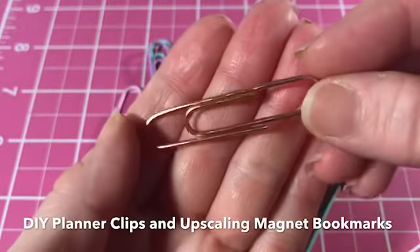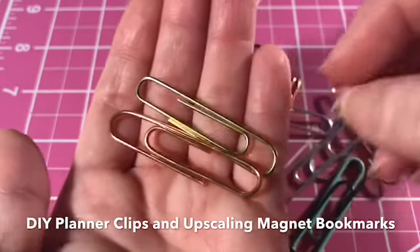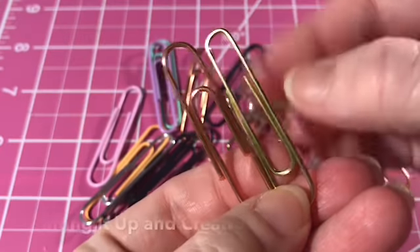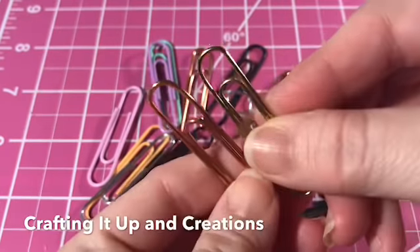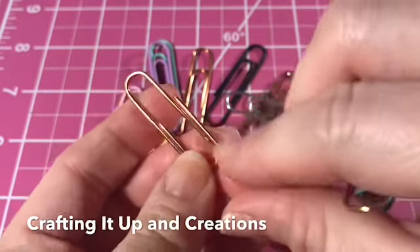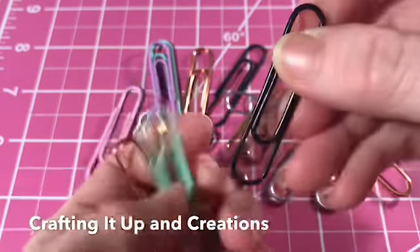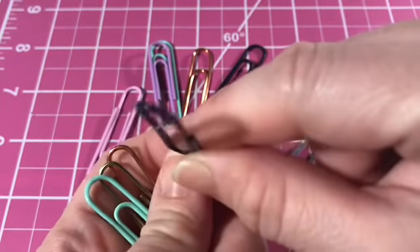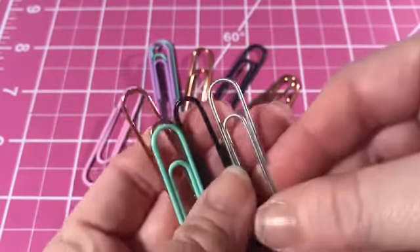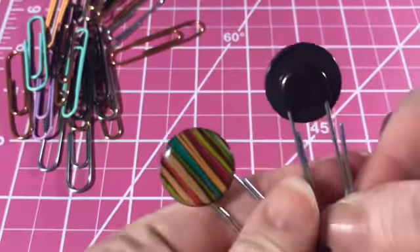Hey crafters, it's Janet with Crafting It Up in Creations, coming at you today with some DIY planner clips and upscaling those magnet bookmarks that I had in my haul earlier. I'm showing some really pretty paper clips — these rose gold ones were from Michaels and they have a cover over the paper clip itself. The gold ones are just pure gold and there are black ones as well. You can also get pastel ones from the Dollar Tree.